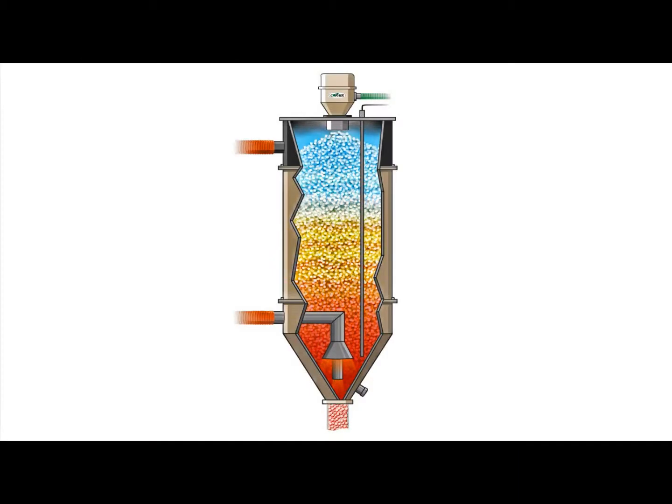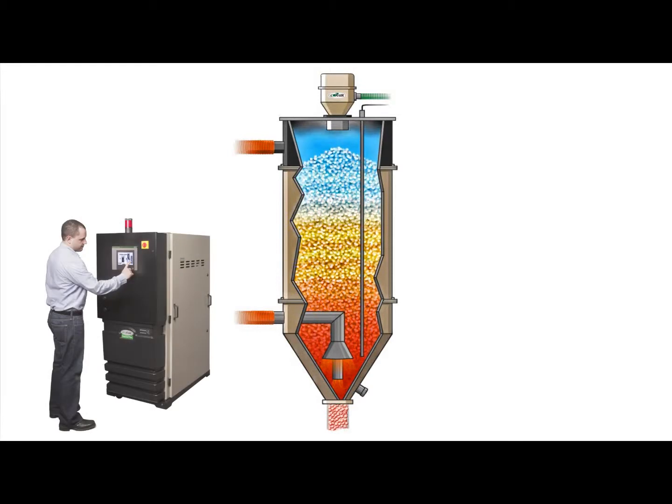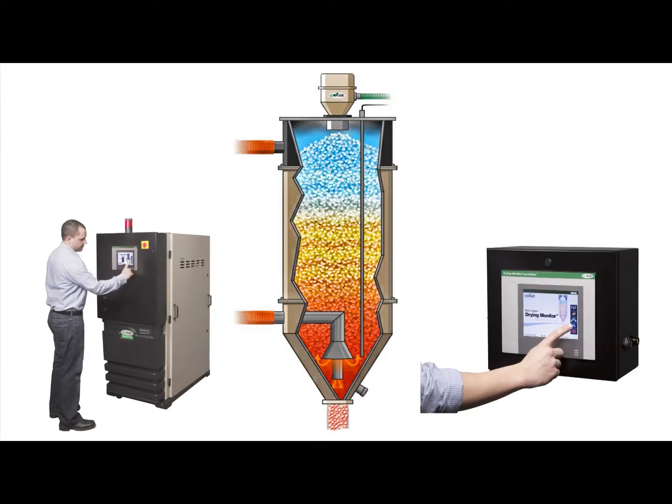The probe communicates to temperature monitoring and recording software within the dryer zone control or located in a standalone touchscreen enclosure.